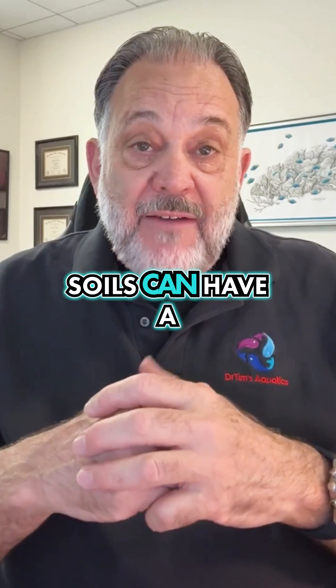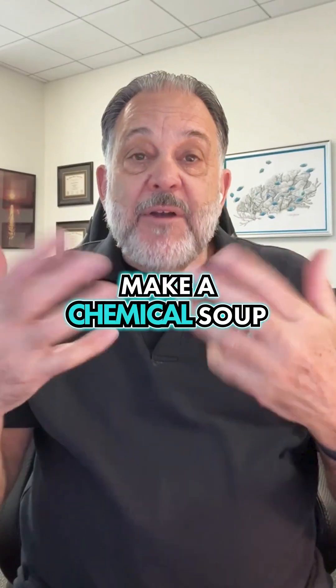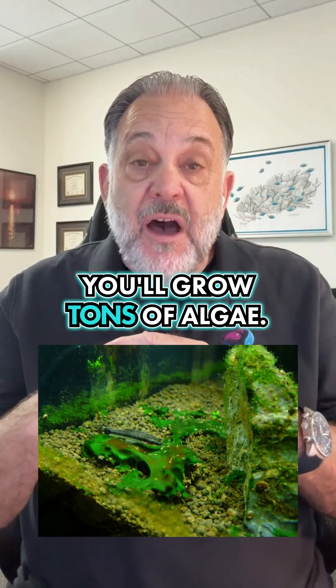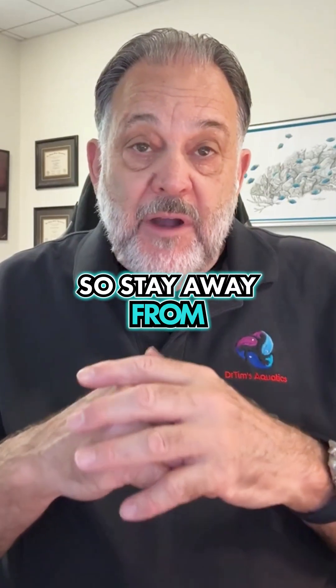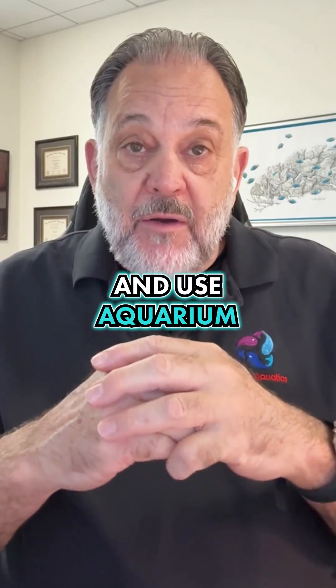Garden center soils could have a lot of different fertilizers in them, which is just going to make a chemical soup in your aquarium. The ammonia levels are going to go up, the phosphate — you'll grow tons of algae, and I don't think you're setting up your aquarium to grow lots of algae. So stay away from garden soils and the soils out in your yard, and use aquarium soils.